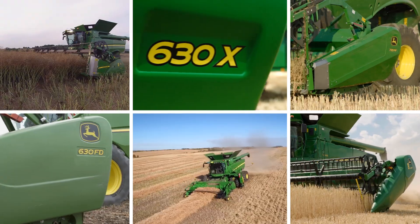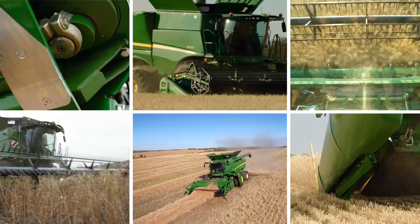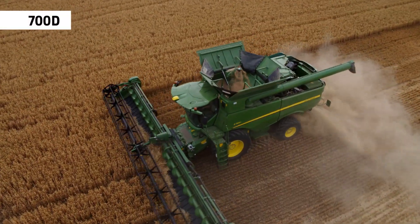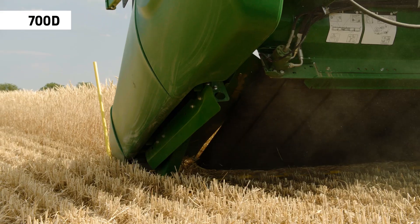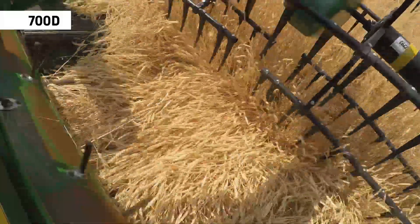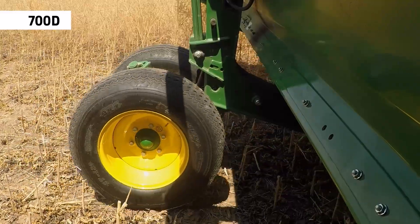The S700 is available with a wide range of high performance headers offering everything from multi-crop versatility to specialist crop harvesting. Featuring active material movement with a belt instead of an auger, the 700D is the perfect match for the S700. Its strength is harvesting high volumes of small grain crops and long straw varieties.